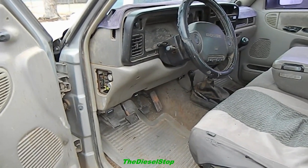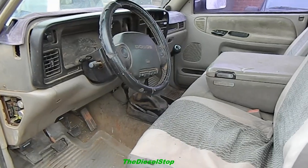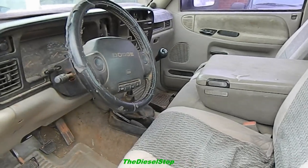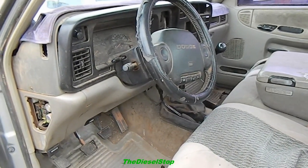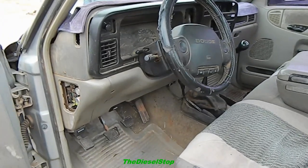I am going to be getting the pistons, bearings, and all that coated down at Polydyne when I go down there next month. When I go down there, I'm going to have all the parts coated for the Thousand Horse Black Betty build, and then the parts for this truck coated as well. I still need to get some stuff together for the Molly project too, so I've got a lot of things going on.